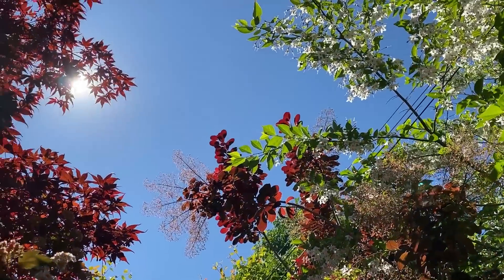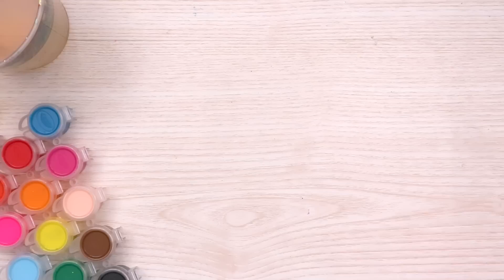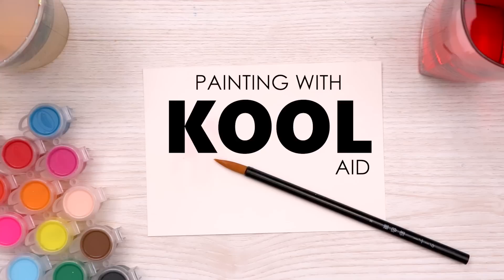Ah yes, summer. The scorching sun, bugs everywhere, and sugary treats. You mix your favorite sugar water — I mean refreshing beverage — and sit down to draw when you realize you have once again dipped your brush in your drink. Well, I guess we're painting with Kool-Aid.